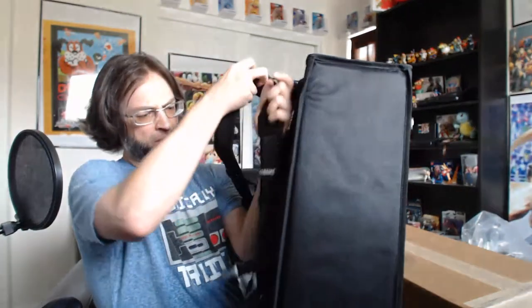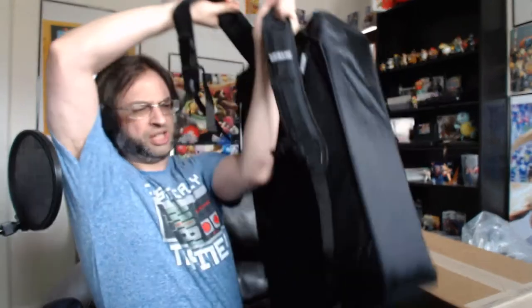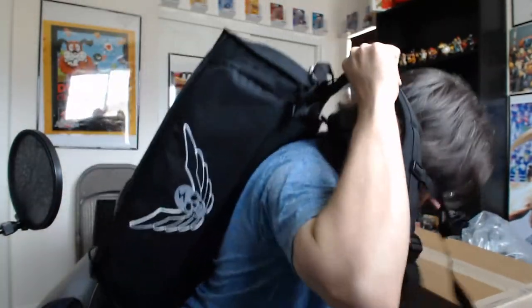Now let me go ahead and fake put the backpack on here and see how it feels with all the extra weight. Yeah, this is totally doable. This feels like my backpack from when I was in school and I had 50,000 books. This is pretty awesome.